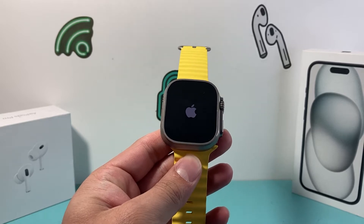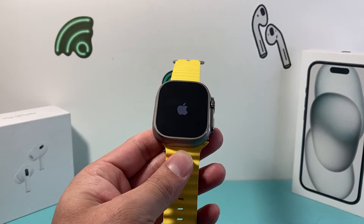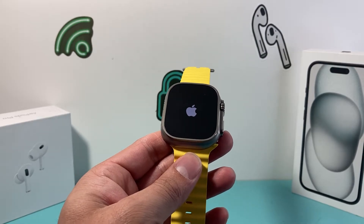Hey guys, TechnoMintry here with a video for you. In today's video I'm going to show you how to fix your Apple Watch — any Apple Watch — if it's stuck on the Apple logo like here.